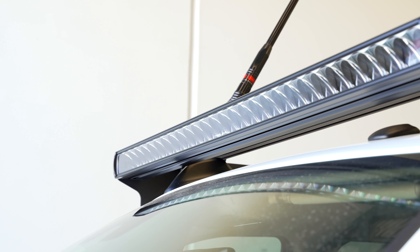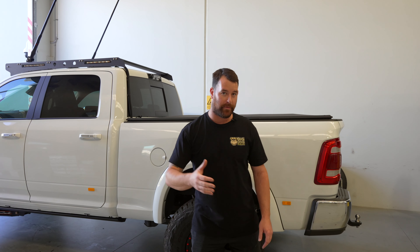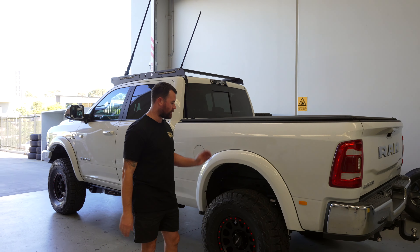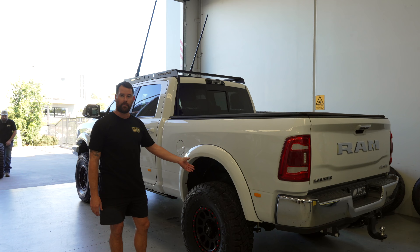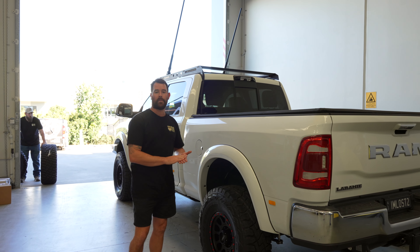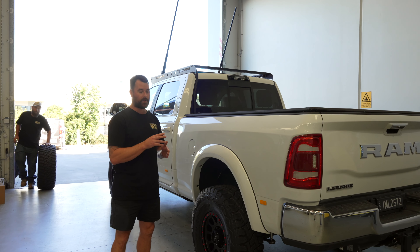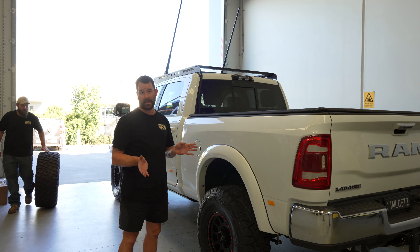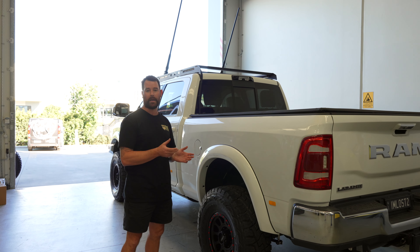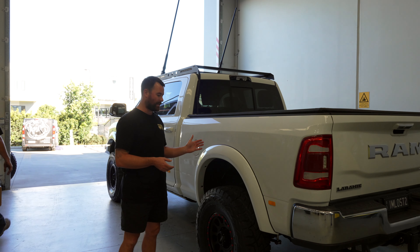Not quite sure what we're doing for the rear end setup here — deciding between a canopy, maybe doing a RAM box combo, or a tray with a lift-off canopy as well. So while we decide on that, we've just gone with the Kali R1 coils for the rear. Once we decide on what weight this one will be carrying completely, we'll get it back in and do the rear end upgrade. The combination for the rear end on the 2500 changes between the levelling kit and the 3.25 inch lift depending on what weight you're running. These kits out of the box are pretty damn impressive and very comfortable as is.